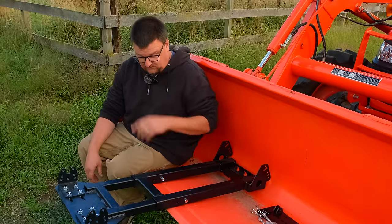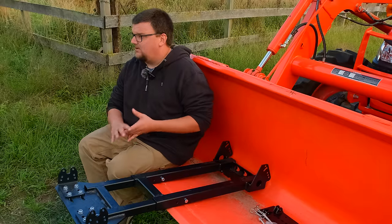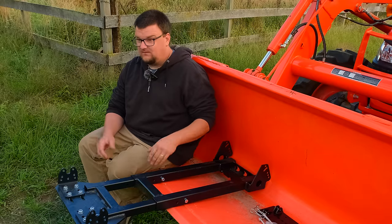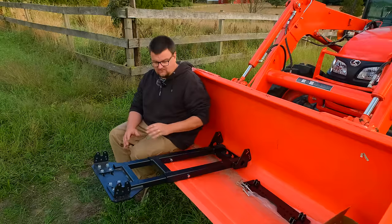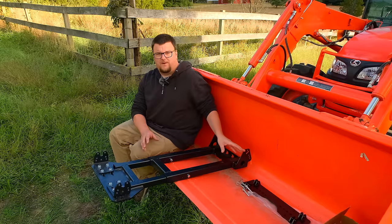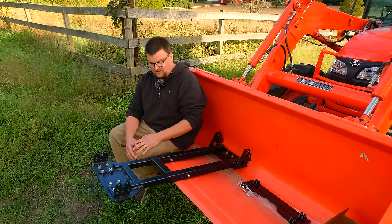Once the initial setup is done, just removing the pins and unhooking the winch is all you need to do. If you want to use the ATV for something other than snow blowing, brush cutting, or lawn mowing, you can easily remove the Rami in less than five minutes, go do other chores, and hook it back up in less than five minutes.